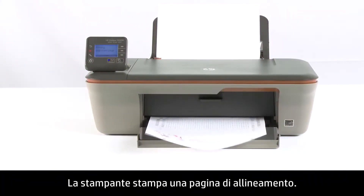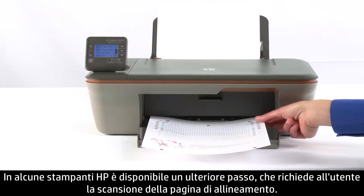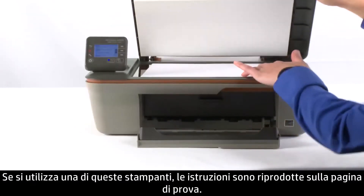The printer will print an Alignment page. This might take several moments. In some HP printers, there will be a second step where you need to scan the Alignment page. If you have one of these printers, the instructions will appear on your test page.